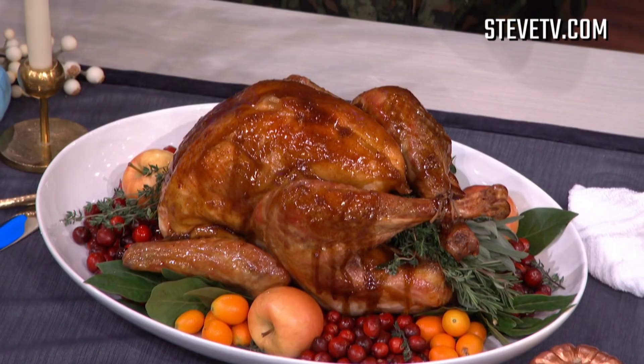All right, welcome back everybody. Listen, Thanksgiving is just around the corner, so all this week we're gonna be serving up some great recipes that you can make for your family. I brought in a pro to show us how her cookbook — her cookbook is a New York Times bestseller, and she's the host on Food Network's The Kitchen every week. Give it up for my girl, Sunny Anderson.